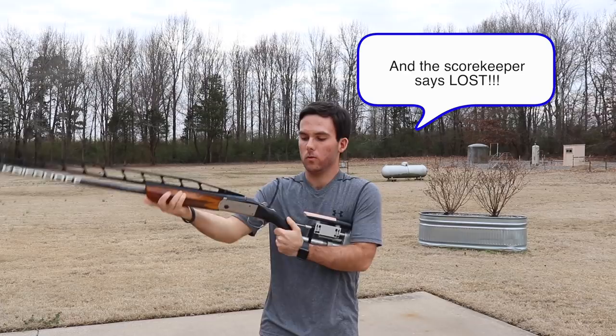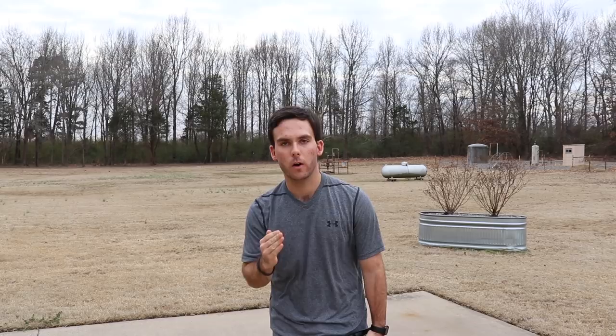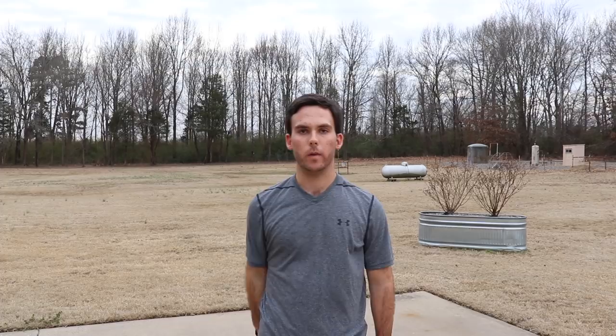Maybe not to that extreme — all you have to do is just do this slightly, and that will wreck your whole move to the target. It will just totally destroy it. It's because you're disconnecting yourself from the barrel, so you have no way to follow through when you're coming up off the gun like that. It changes the whole sight picture, and more than likely you're going to move your barrel a little bit too.